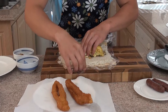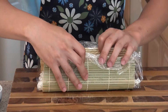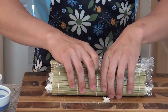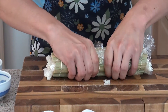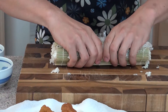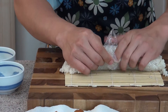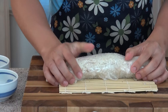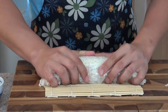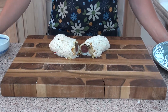You want both sides to come in like that, and just squeeze nice and tight. Now you're going to see some of the rice come out from the ends — that's okay. Bring it all together. So this is what the finished product looks like. Enjoy!